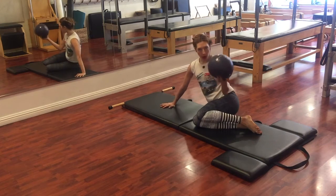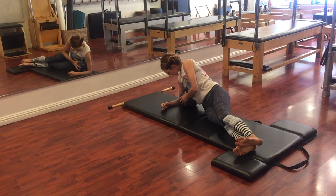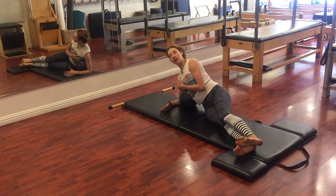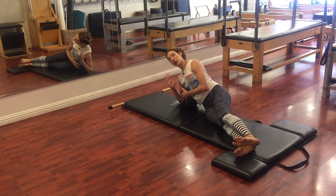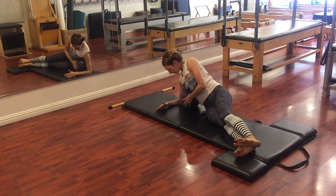So take the ball and place it underneath your rib cage. You can see it's between my — I'm going to come on my forearm, and normally on your side kicks you'd be on your hand, but for this particular prep I'm going to come on my forearm, like a forearm plank, and place the ball here.